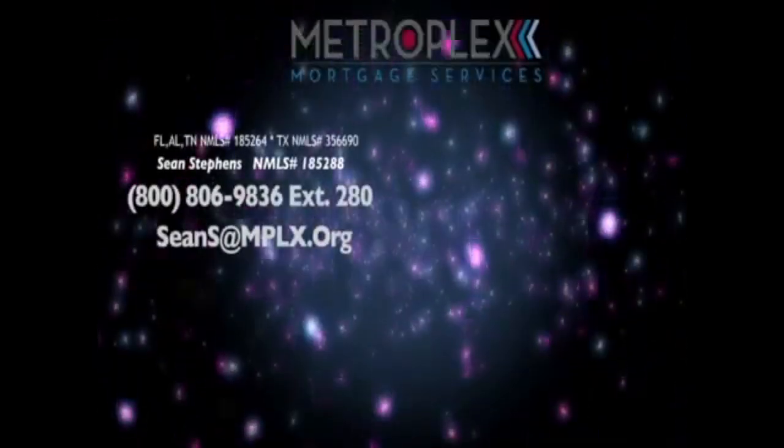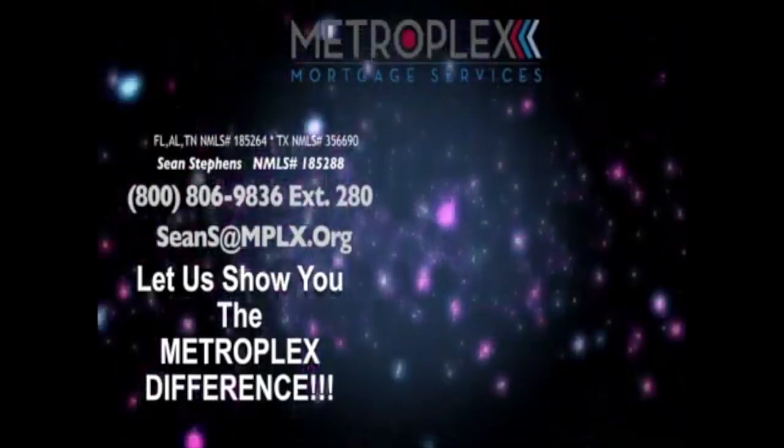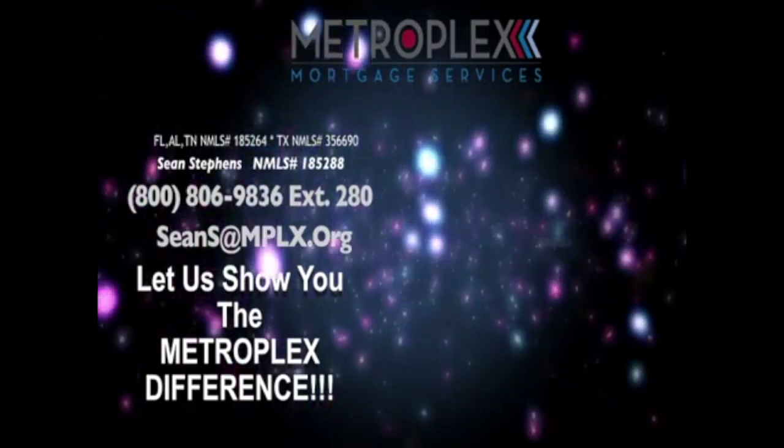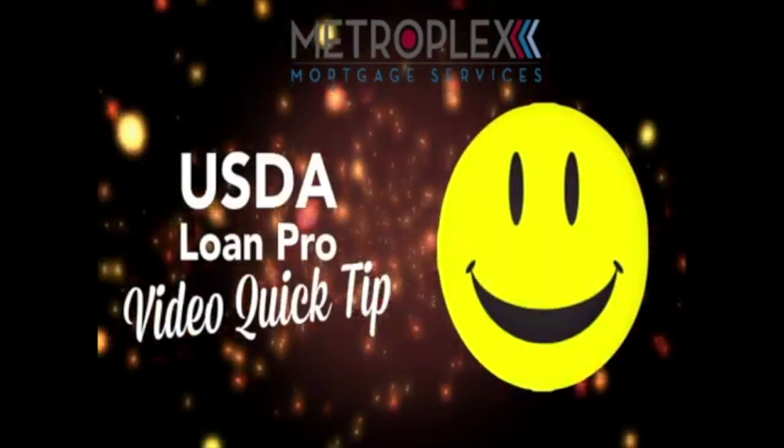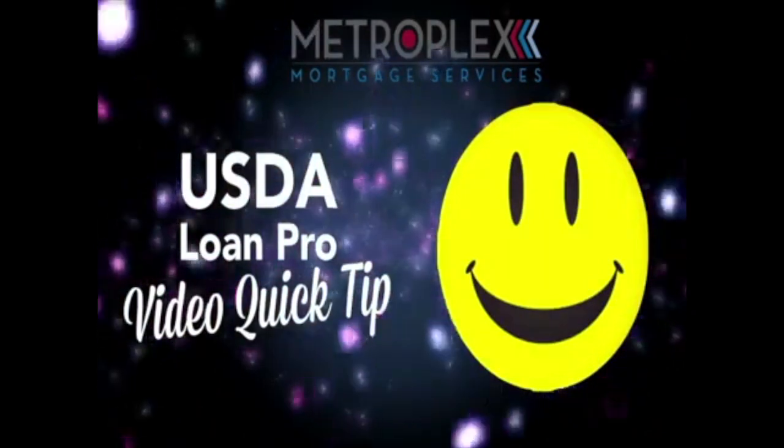If you need help, that is what we're here for — just call or email to discuss your scenario and let us show you the Metroplex difference. Remember, you can download our USDA Blueprint for Success with the link below. As always, I want everyone to make it a great day, and I look forward to seeing you right here for the next tip of the week.